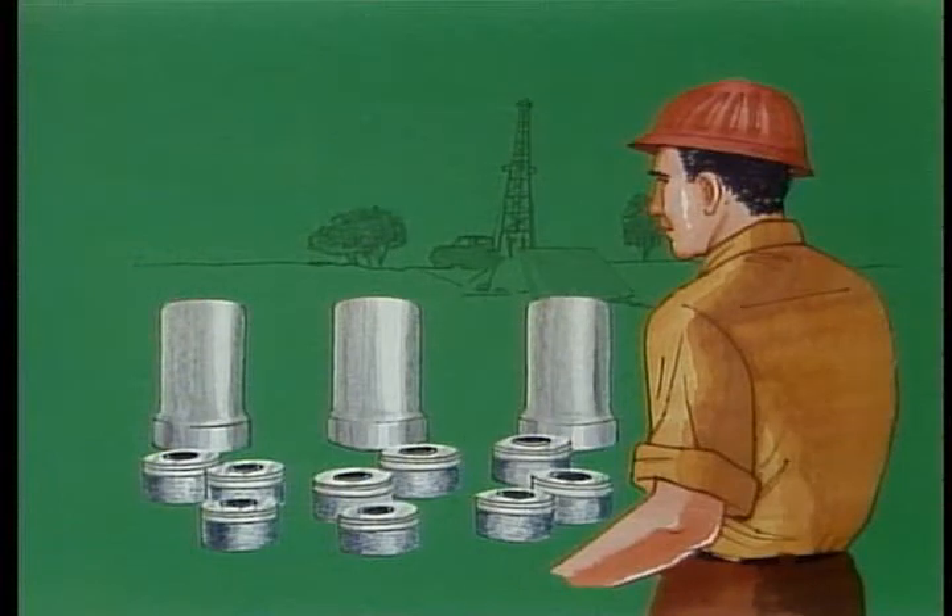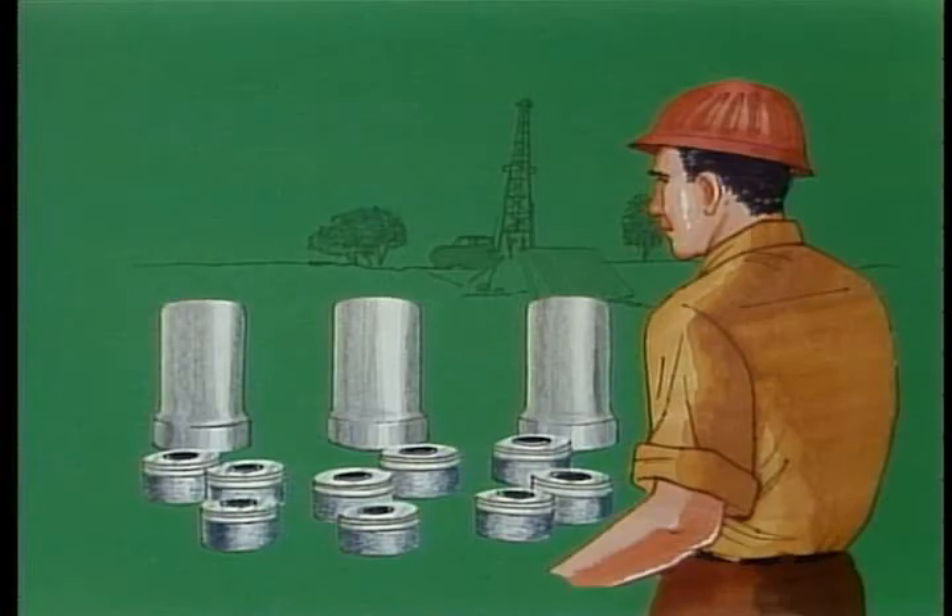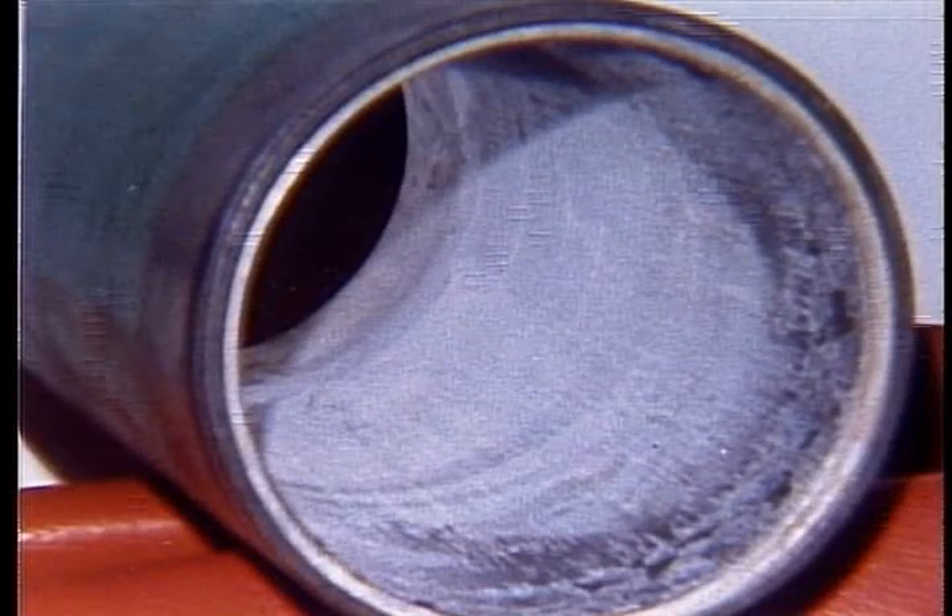Replace a liner if you've already run three pistons in that one liner. Usually by this time, the liner will cause pistons to fail after about 50 hours of operation — that's not acceptable. If you've run fewer pistons through a liner, feel and look inside it for wash cuts, cracks, or grooves. If you find any, replace the liner.